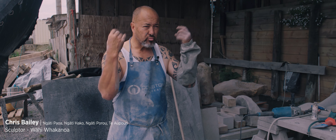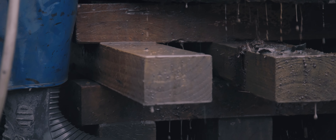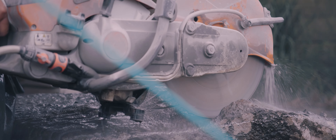We just get some water. Whakanoa. And so that is the function of Hene Pū Te Hue, this piece here — the lifting of that tapu.